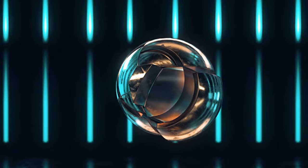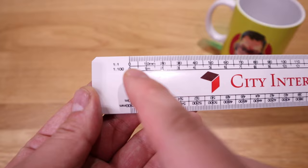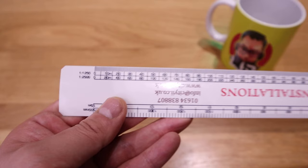What we have here is a standard engineer ruler that comes with not only 1:1 and 1:100, but also 1:20, 1:200, 1:150, and 1:1250 up to 1:2500 scale. I've actually been using this tool for more than 20 years since I studied architecture at uni, and I still use it on and off for my business, which relates to architecture work.